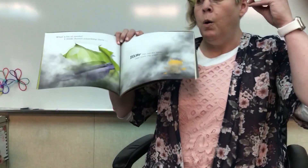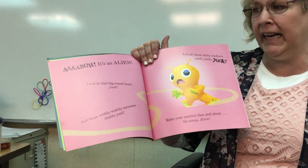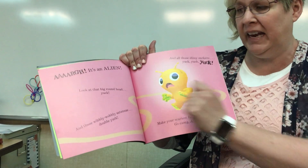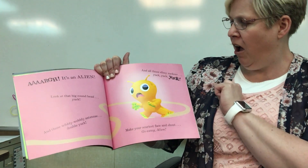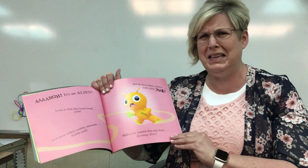Should we blow it away? It's an alien! Look at that big, round head. Yuck. And those wobbly antenna. Double yuck. And all those slimy suckers. Yuck, yuck, yuck.